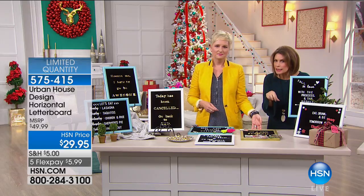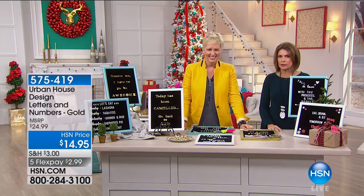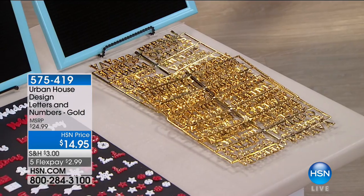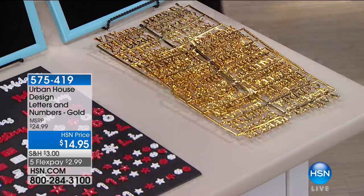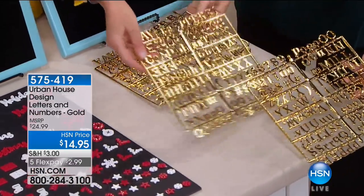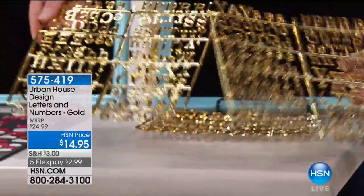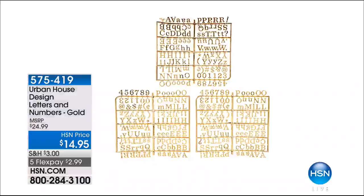We have two dozen each of the horizontal in white and teal — those are going to sell out very soon. For the vertical we have a bit more quantity. You can choose white or teal, and get the extra holiday and gold lettering sets. The gold letters — over 300 letters, numbers, and all kinds of goodness — are so shiny and fun. You're going to have such a great time with these.